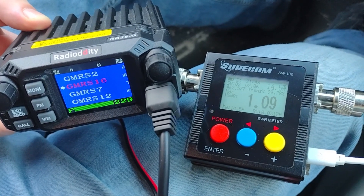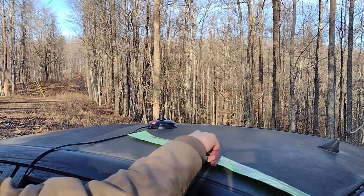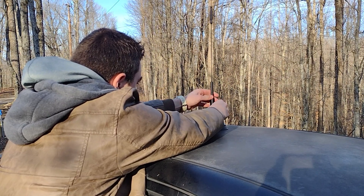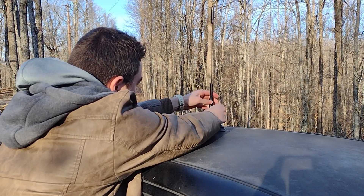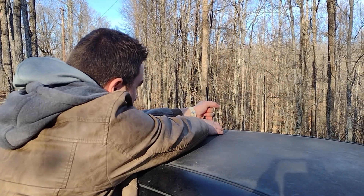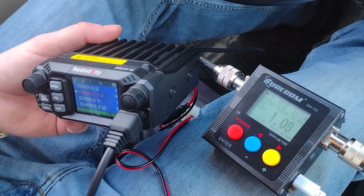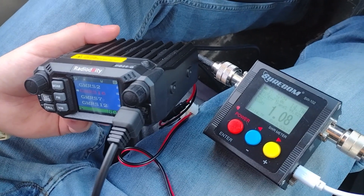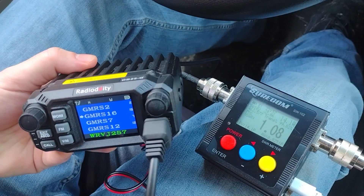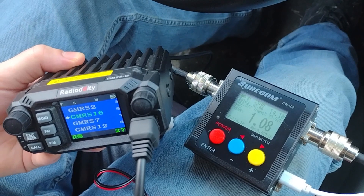I'm going to try out my other antenna and see how you sound. And now, the SO239. WRVJ257 with the SO239 antenna swap — how do you read me? WRVJ257, signal strength is around 29 to 30.